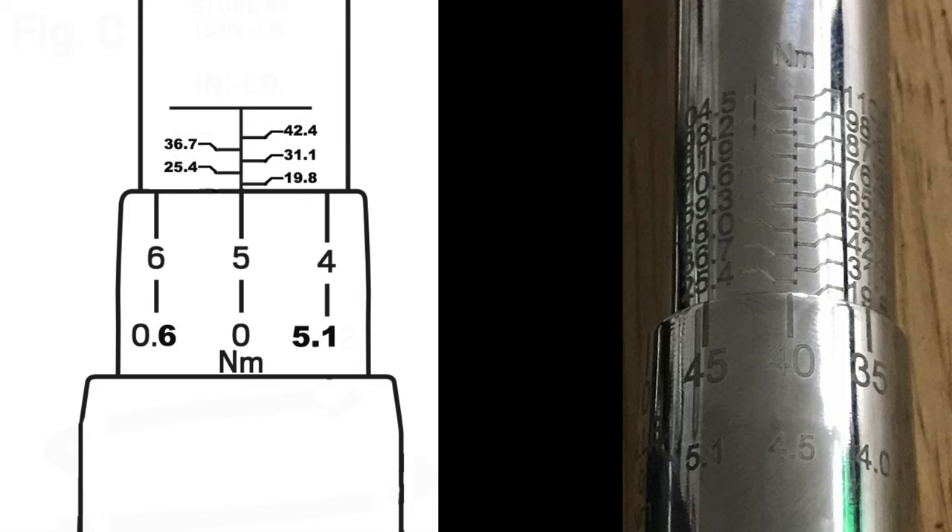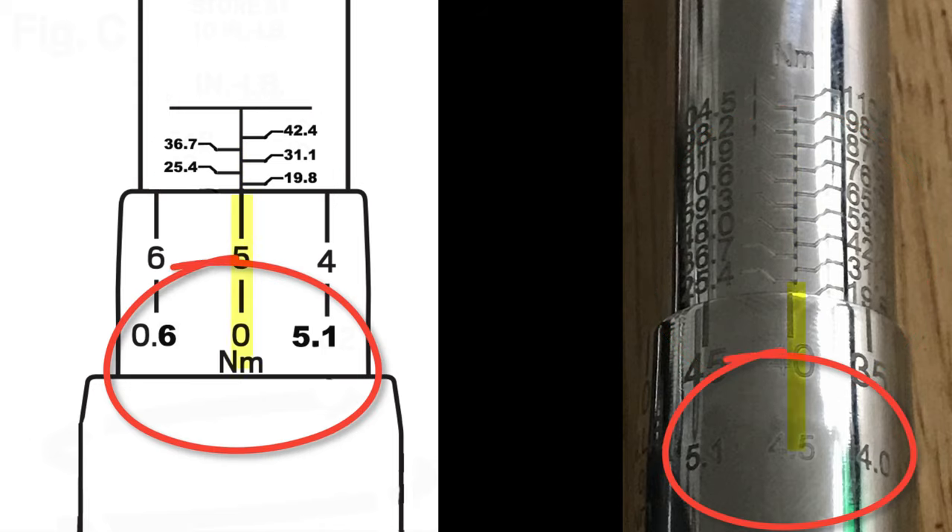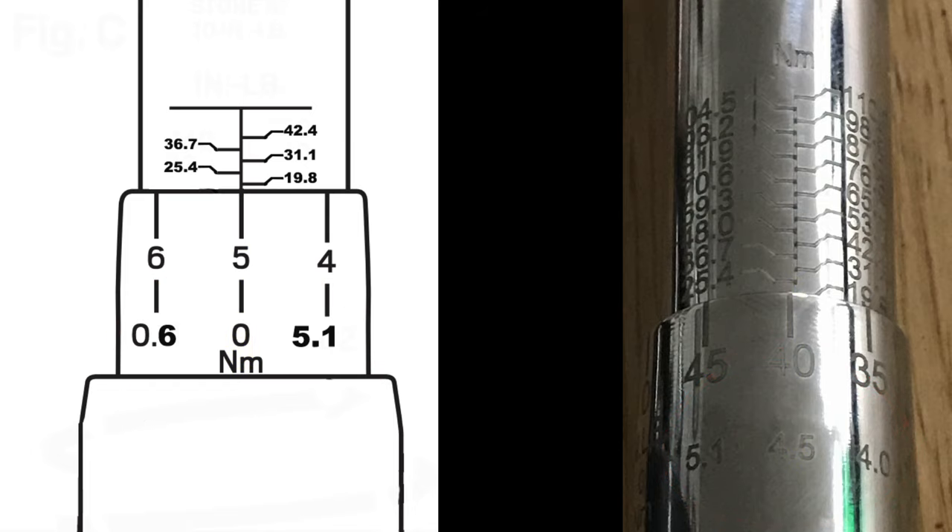This is such a crucial thing to understand about setting and reading a torque wrench that we're going to pause for a second and reflect on some still images here. As you can see, the top scale is the coarse scale, and we're basing the zero line off the center bar running down that scale. To fine-tune the adjustment, we will use the micrometer scale, or the lower scale as seen here. Compare this photo against the real torque wrench and get very familiar with it.